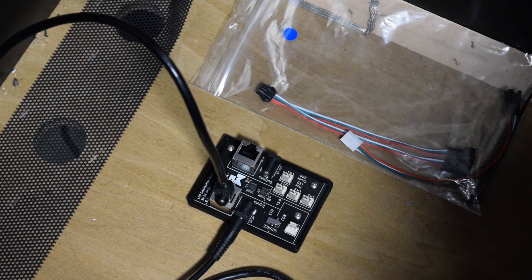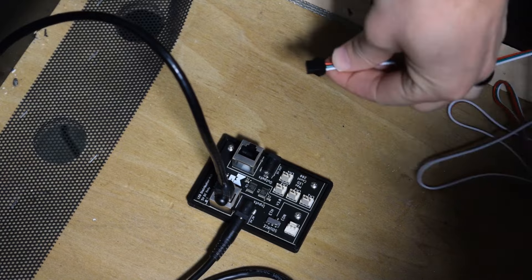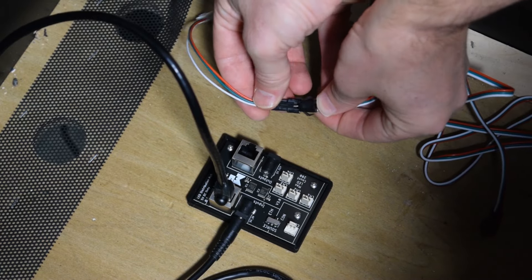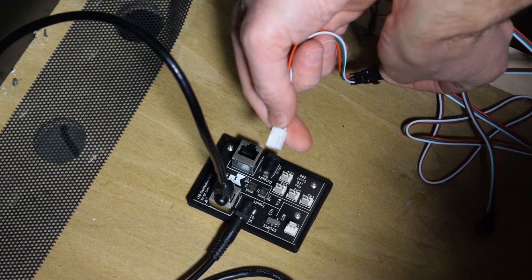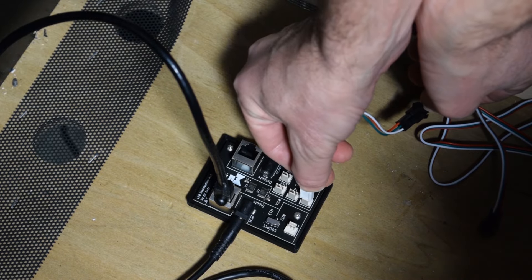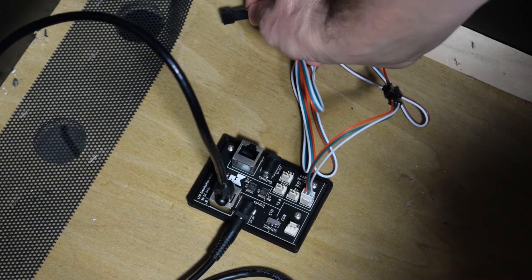Grab the long cable from the blue dot bag, unwind it, and plug it into the PixelWave board connector. This connector is directional, so be sure to plug it in the proper orientation. After connecting the two cables, plug this cable into CH1 on the PixelWave board.